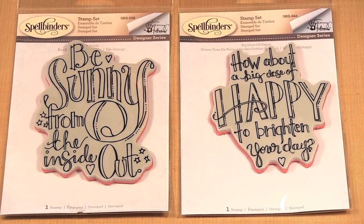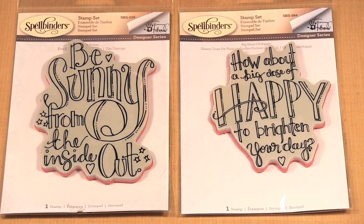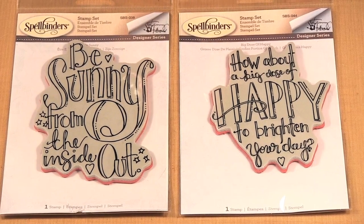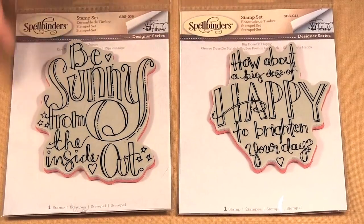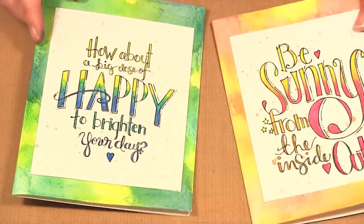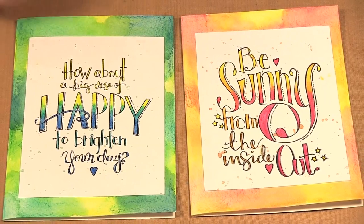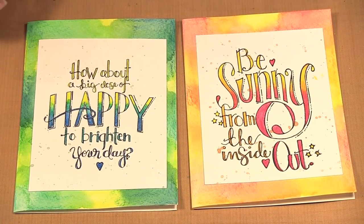Hello, welcome to Scrap Time. My name is Christine and in this video I'm showing you some stamps from Spellbinders designed by Tammy Tudorow. Spellbinders has ventured into stamp making and as part of their designer series, I like this series because it goes right along with the coloring theme. I made these two cards and they're nice, bright, and vibrant and fun to color, and I'm going to show you how to make these cards using the stamps.